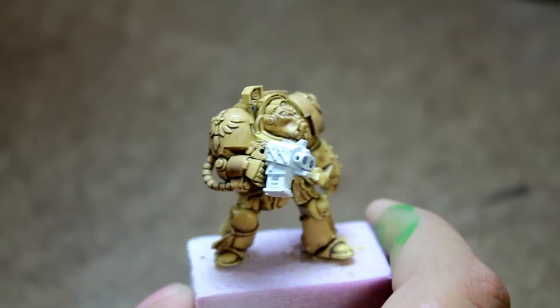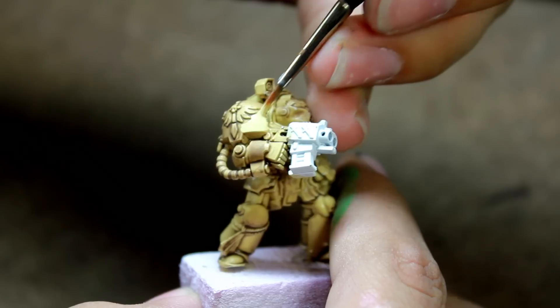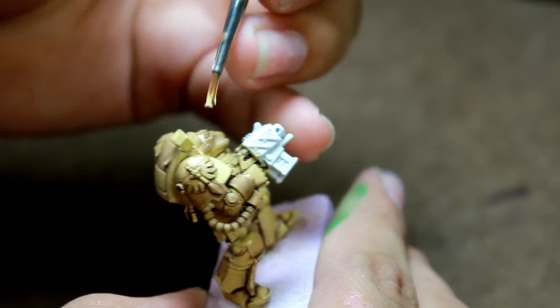After that, once it was dry, I gave it a brown wash and then moved on to re-hitting some of the areas that had been turned very, very dark in the wash.